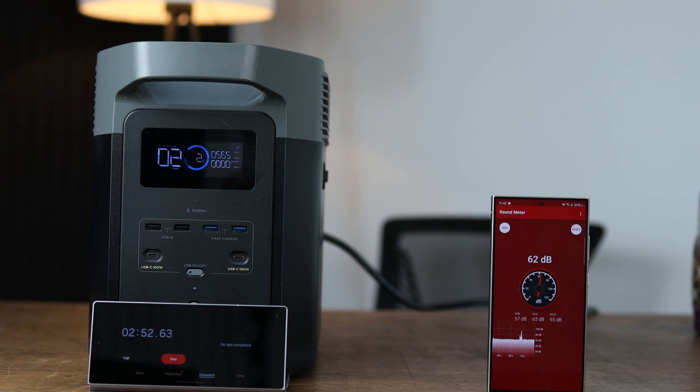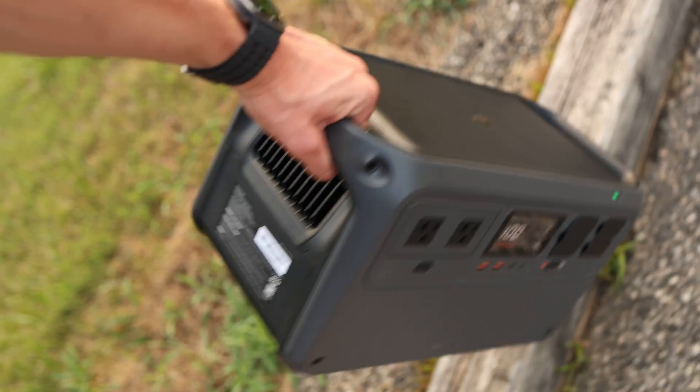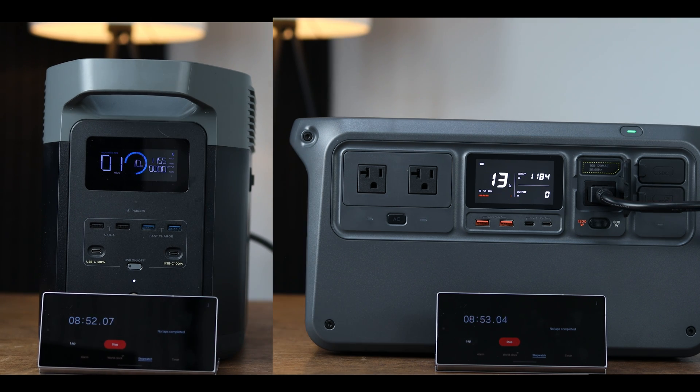Once the EcoFlow kicks up to 1,200 watts, the fan dials up even more and gets a bit louder — it's definitely audible at about 62 decibels. Whereas the DJI Power 1000 has a switch on the front where you can charge at the full 1,200 watts from the very beginning, or at 600 watts if you want it quieter. For a fair comparison at 1,200 watts, the DJI is only around 53 decibels — basically just ambient room noise, quieter than the air conditioning.